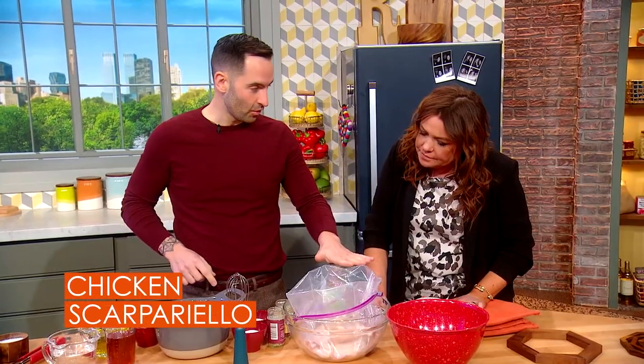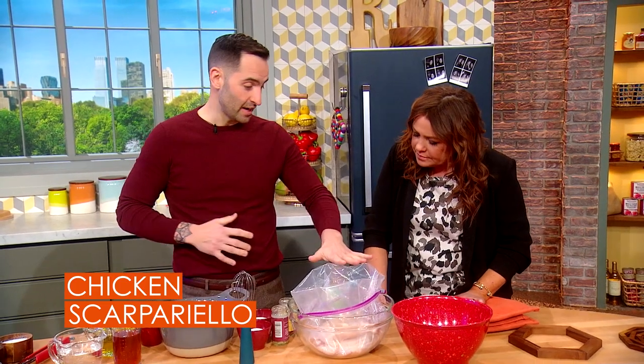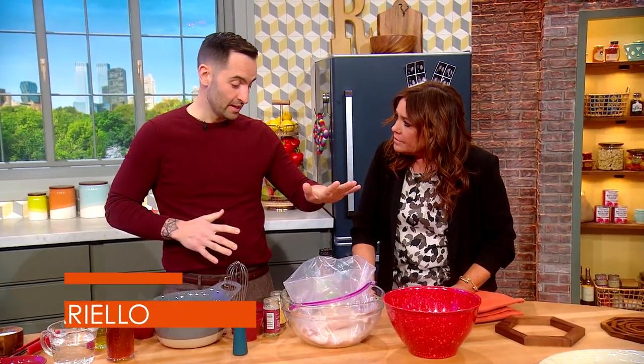If you're doing this at home, the fastest way to do it — the way that I do it, because I don't have a lot of time at home either — is buy your favorite Italian salad dressing and dump it in there. Minimum of two hours, but you're good overnight.